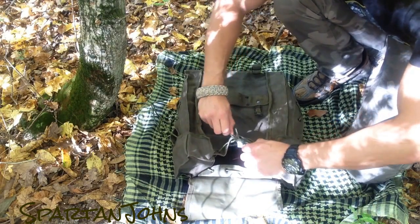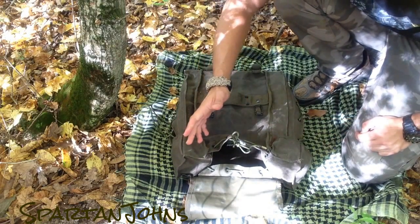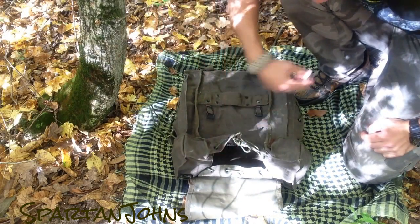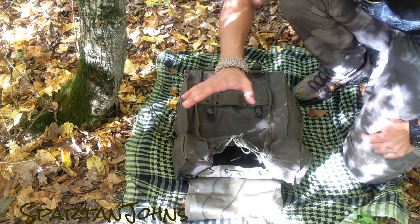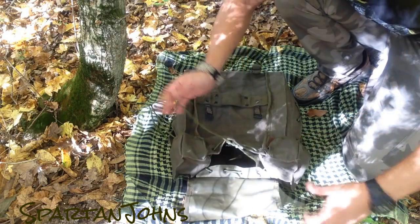I use this knot for the hammock chair, for this, and for my shoelaces. It's nice when you're out with somebody who doesn't know any knots — not that I'm very knowledgeable about knots. But it's really easy for them to undo, you know.